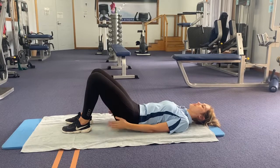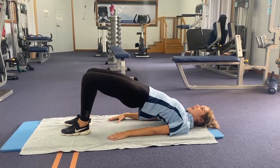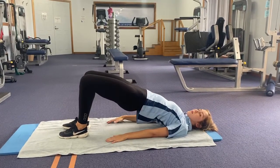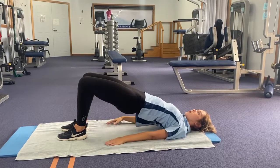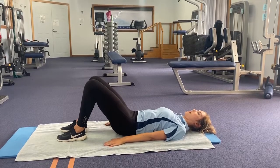We're going to push through our heels, squeeze our bottom and raise up into our bridge. We should aim to make sure our hips are level with our thighs and our torso. We should be feeling a nice contraction through our glutes and our hamstrings and nothing through the low back. Then come back down and repeat the action.